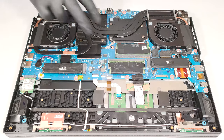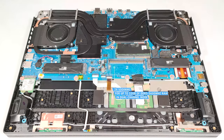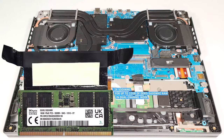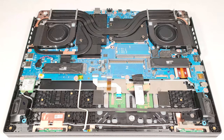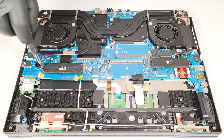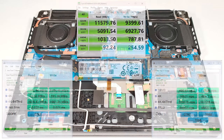Memory-wise, there are two SODIMMs for up to 32GB of DDR5 5600MHz RAM in dual-channel mode. It's nice to see that the memory modules are additionally cooled by a dedicated thermal pad for each stick. For storage, there are two M.2 slots for 2280 Gen 4 SSDs. Our laptop has a pair of 2TB NVMe drives that work in RAID 0 and they are crazy fast in this mode.